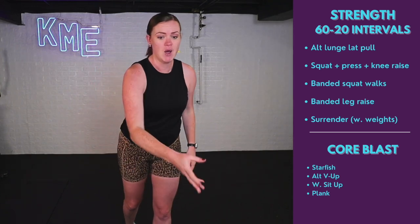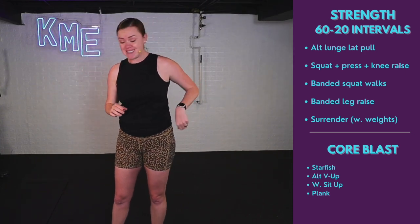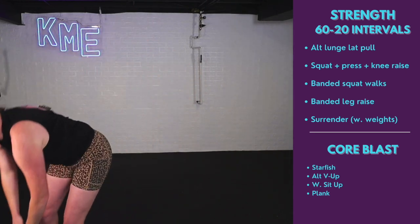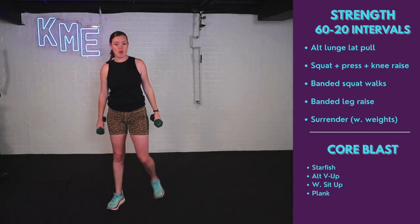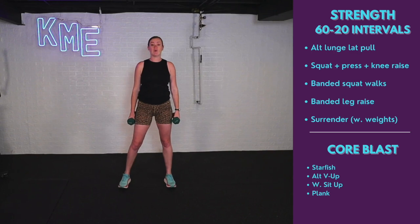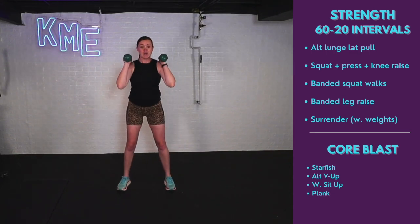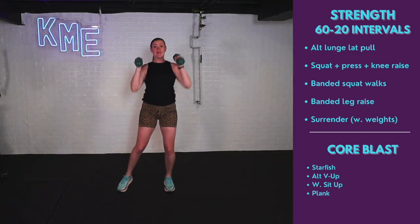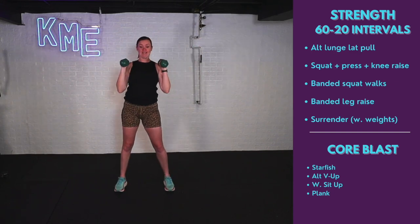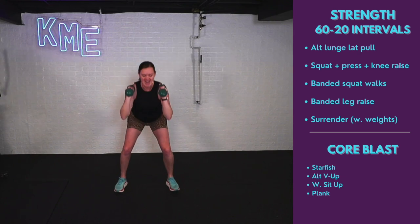Grab those weights. You decide on how heavy — we only have 20 seconds of rest. I'm going to use eight pounds. Next exercise is squats with a press and a knee. Squat it down, stand up, press — one knee comes up. Squat, stand, other knee. You got it.